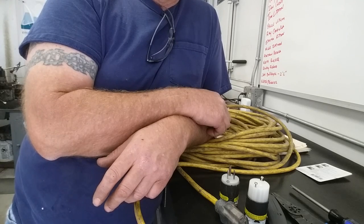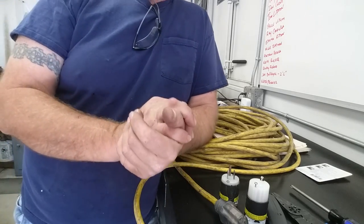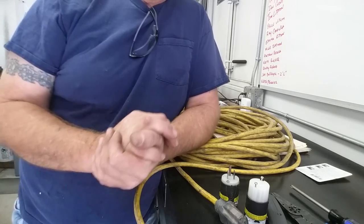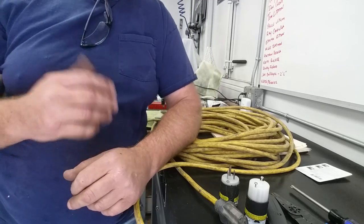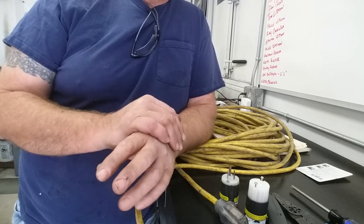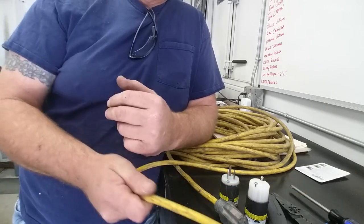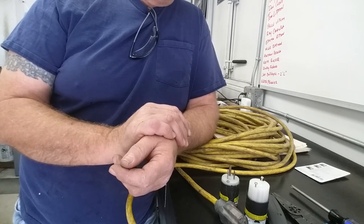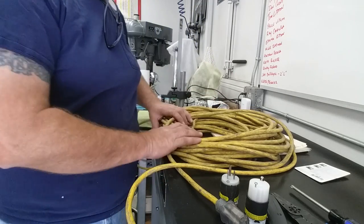Hey guys, welcome to Bar Z. My name is Stan and today we're going to talk about extension cord safety. I'm kind of an extension cord Nazi around the job site, and anytime I find a cord that's bad I'll take it out of service. Cords get abused on job sites — they get run over by forklifts, scissor lifts, the cords get yanked on to pull them out of receptacles, they get kinked, twisted, bent, in and out of the trailer loaded and unloaded every day.